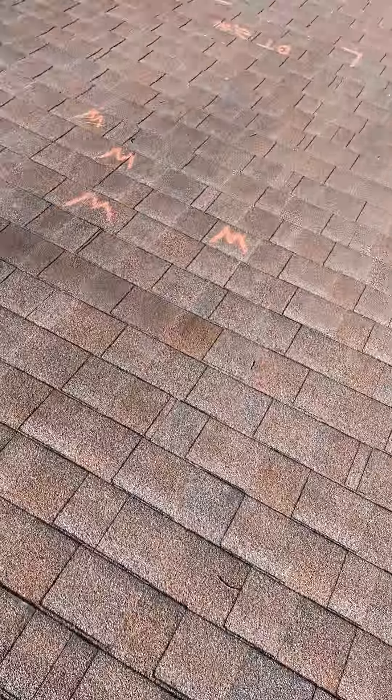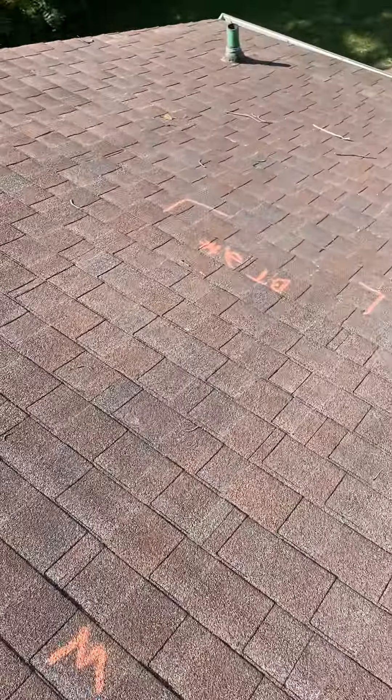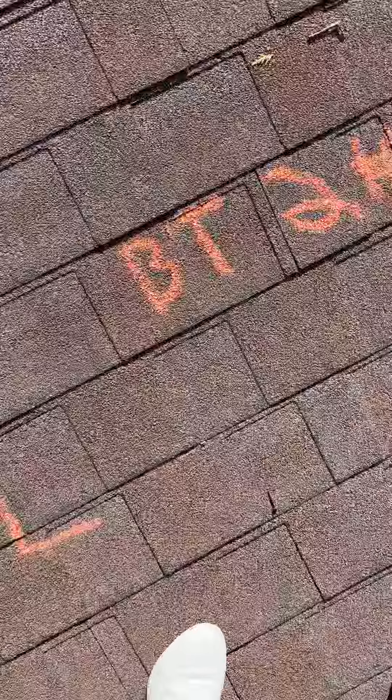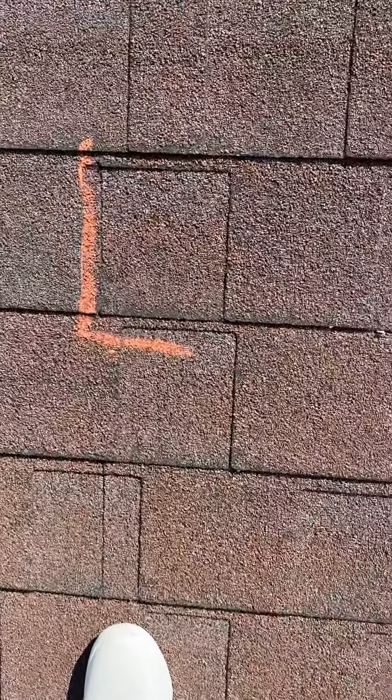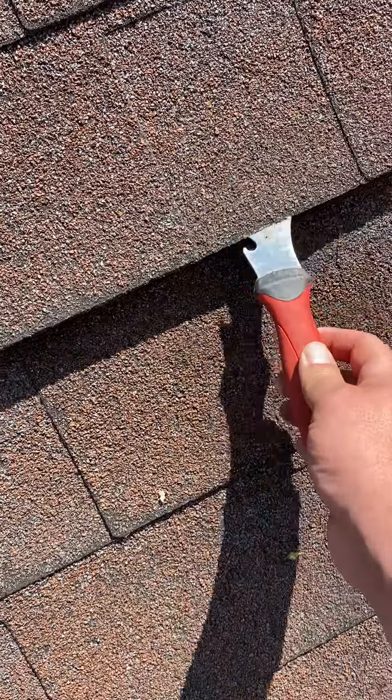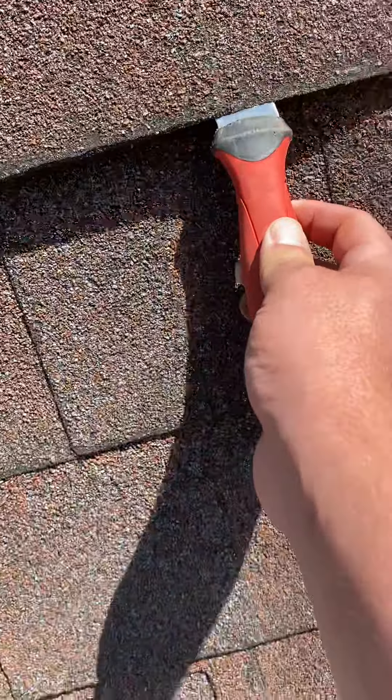I'm going to do a back slope brittle test. I found a sealed shingle here and marked it BT2. Right here is the shingle — you can see where it ends. This is the tool I'm using. You obviously don't want to do it hard; you just want to do it softly so it doesn't create any unnecessary damage.